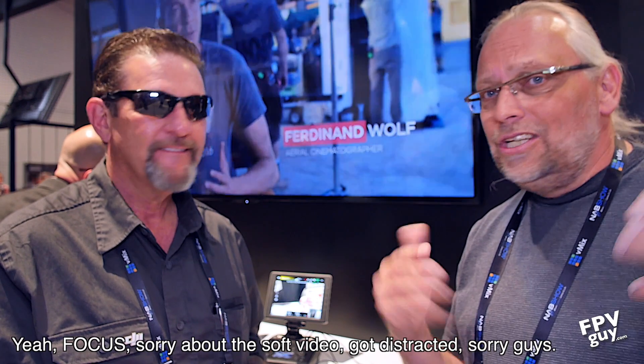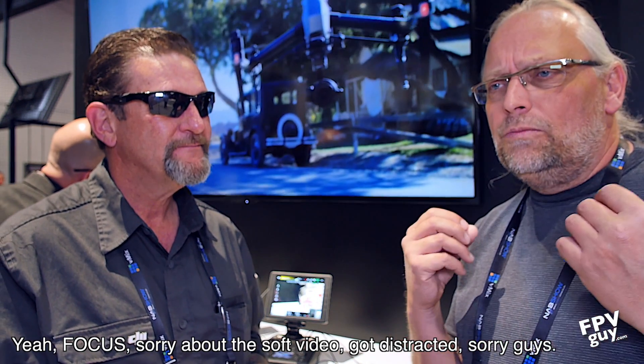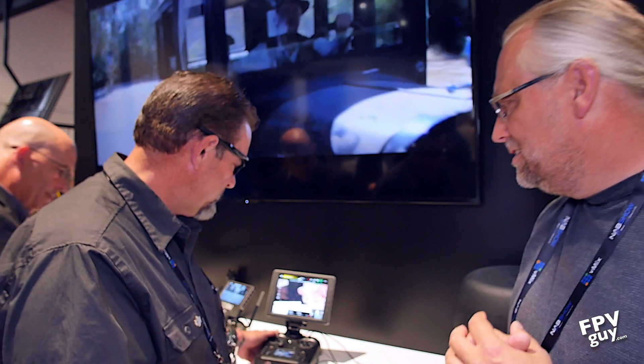Hey there guys, welcome back to another FPV guide video. I'm at NAB 2017 here together with Barry from DJI, and he's going to introduce us to a couple of new products. I'm not going to get into all the DJI products, but there are a couple of new prosumer and professional-oriented products of interest — and that's finally a professional radio. We certainly do, and that's the Sendence.